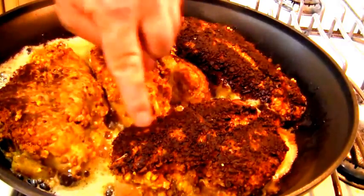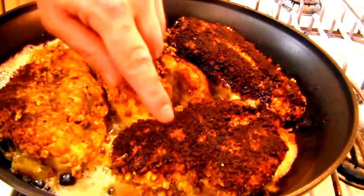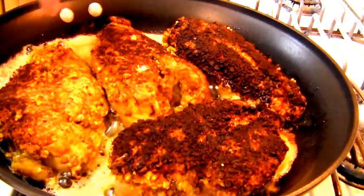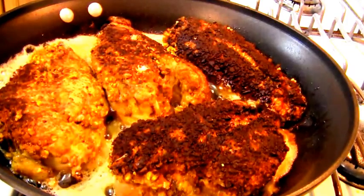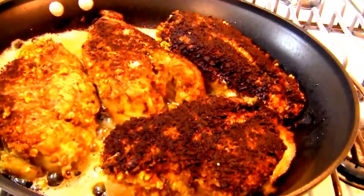I just turned the breasts, and you can see that the pistachios have caramelized very nicely. I'm going to cook these on this side for about one more minute, and then into the oven they go. Then I'm going to make the gorgonzola cheese sauce.